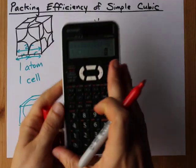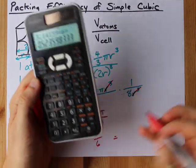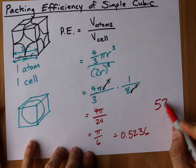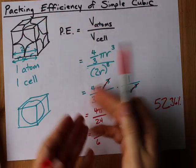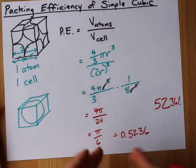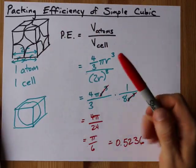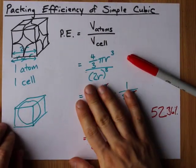If I do that on the calculator, I get 3.14159 divided by 6, which gives 0.5236. That means the packing efficiency of a simple cubic arrangement is just 52.36%. Of all the space that polonium takes up, only 52% is actually atoms, and the rest is wasted space from the way the spheres sit side by side. It's the most inefficient of the packing methods for spheres — but that's why only one element does it, and it's a radioactive, pretty unstable one.